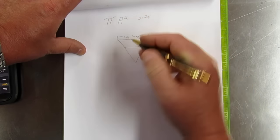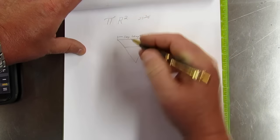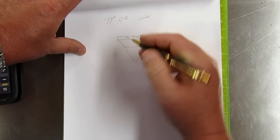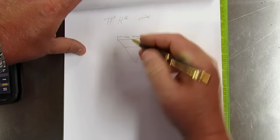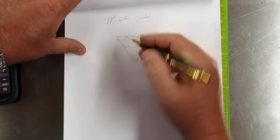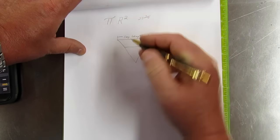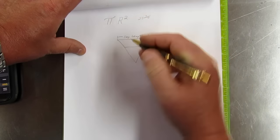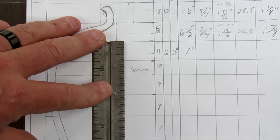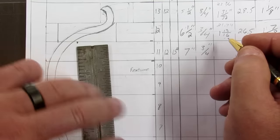Now I need to figure my diameter. I've got an eighth of an inch minimum on each side of the segment. With this being my center line right down the middle of the vase, I'm going to measure out three and a half inches. Three and a half inches times two gives me seven inches diameter. The thickness of this segment is three-quarters of an inch.